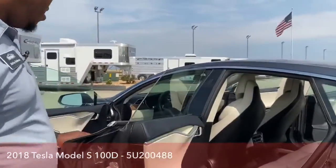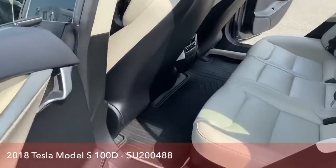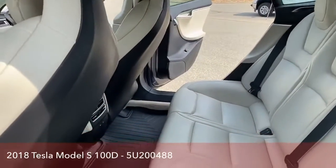All WeatherTech mats, both front and back, all Tesla made, so you have those for easy cleaning, especially with the type of interior inside this vehicle. You want to protect that with the all-weather mats.